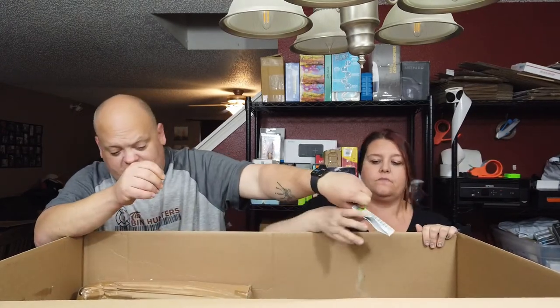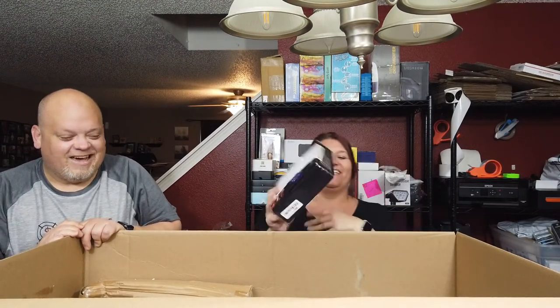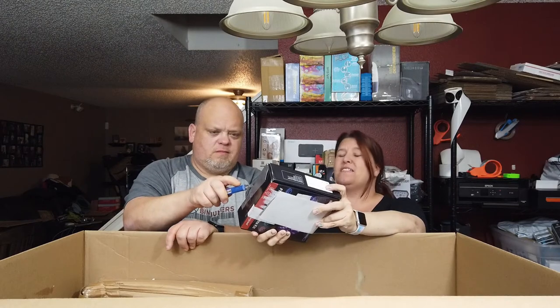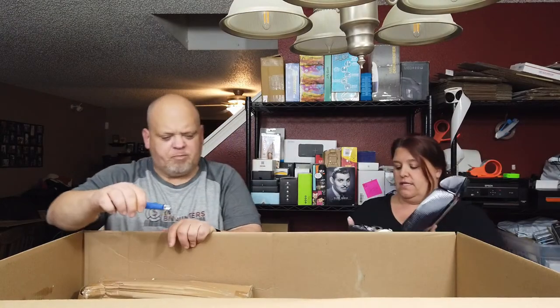Another pack of asthma medication — sweet. And here are LED strip lights, flexible LED strip light kits. This thing has been duct-taped extensively — it's been used for sure. We can check the transformer power supply on it though; sometimes those don't do too terribly badly. I was excited when I saw it because we have some listed.